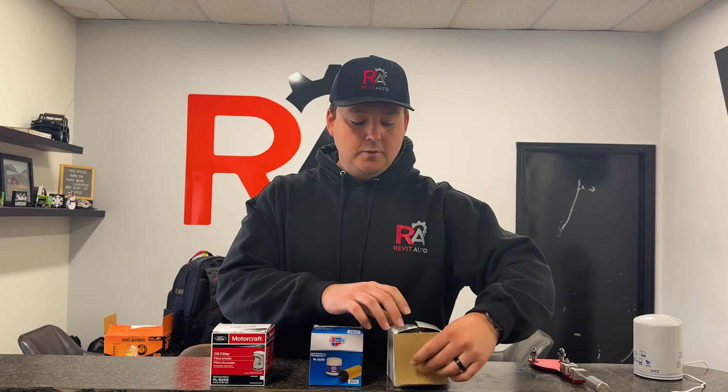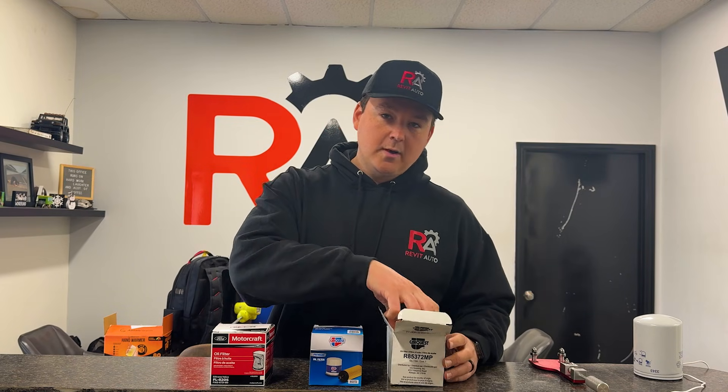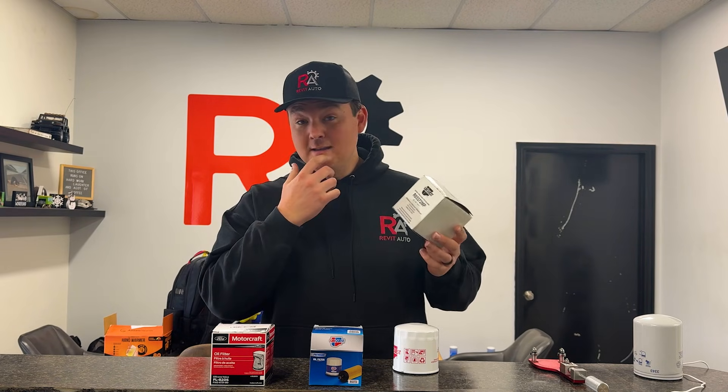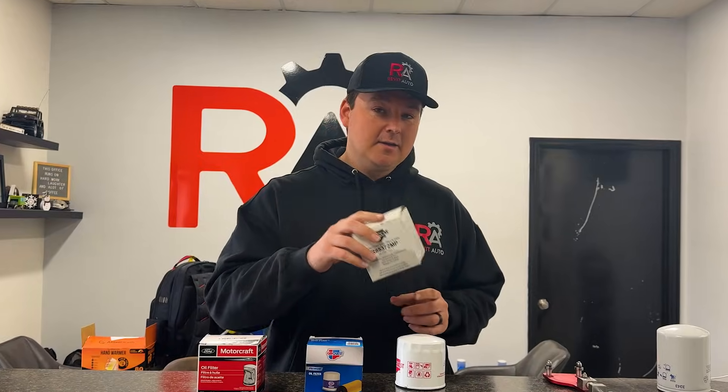The first thing we're going to do is start with a multi-pack from CarQuest. Now a multi-pack from CarQuest is not always the same as a regular store brand. I actually used to think that if it was a multi-pack it was cheaper because of the branding, the printing, the labeling, and the volume — but that's not actually the case.